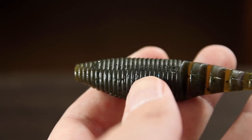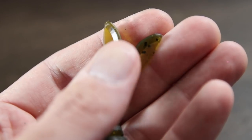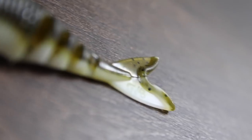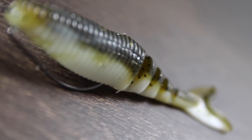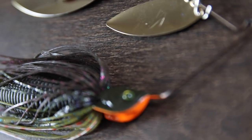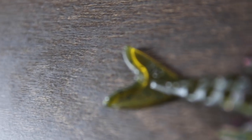Having that segmented tail adds a lot of kick, so this bait looks really natural in the water, and that forked tail design doesn't negatively affect the action of your chatterbait like a lot of the paddle tail trailers do. You don't have to fish this behind a chatterbait — you can also fish this weedless on a Texas rig, behind a spinnerbait, or on a weighted jig head as a swimbait. The Zeco comes in a variety of colors to match your local forage.